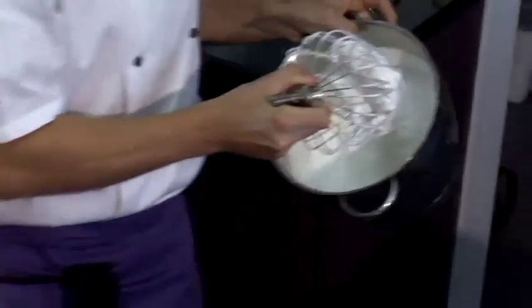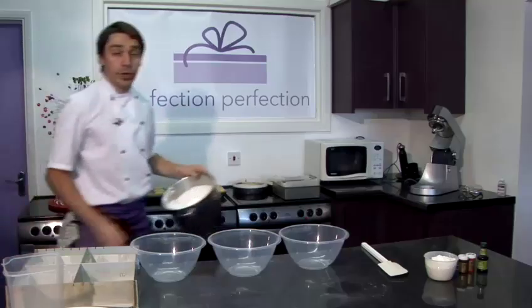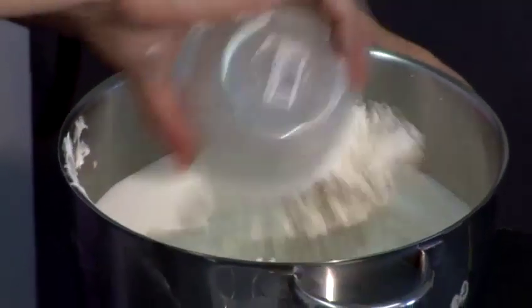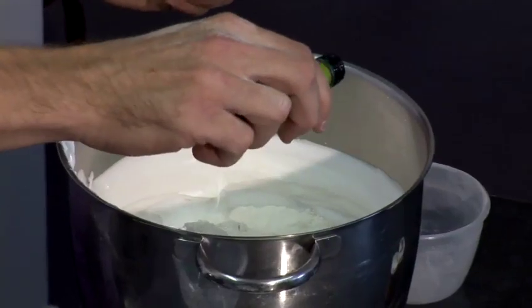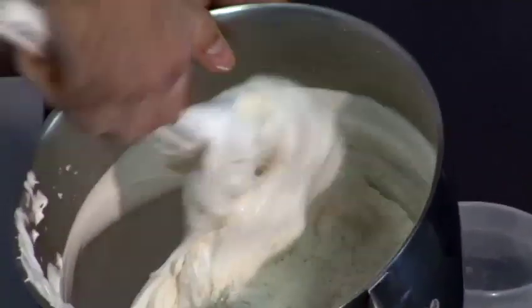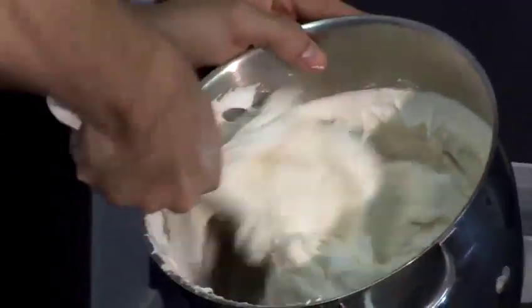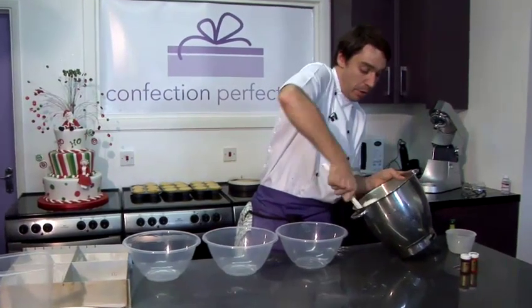So now we can see that full peak has formed — the egg whites themselves are holding their own weight. And then we're going to add our cream of tartar, which adds strength to our egg white, and also the sifted flour and a few drops of vanilla essence. And then we're going to fold these through nice and lightly — we don't want to be knocking out any of that valuable air that we've created from whisking our egg whites. Scraping around the sides of the bowl and cutting through the egg white.